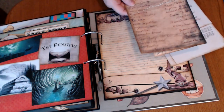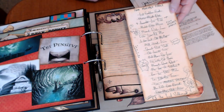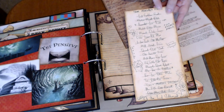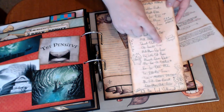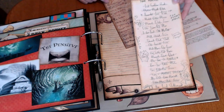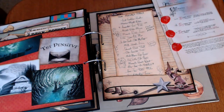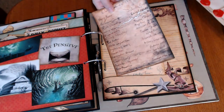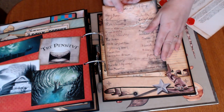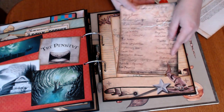And then Dumbledore's Army. And this is hilarious — it's a sort of Tom Morvolo Riddle and then different permutations until he gets down to 'I am Lord Voldemort.' Really, really hilarious. Come on, be nice to me. There it goes.